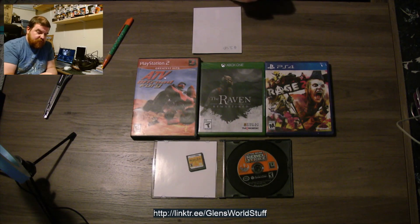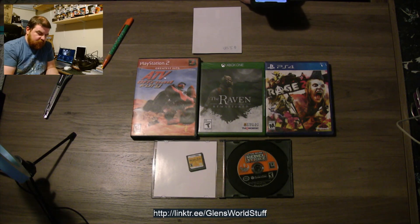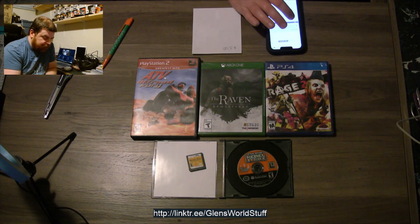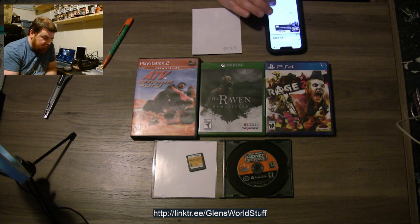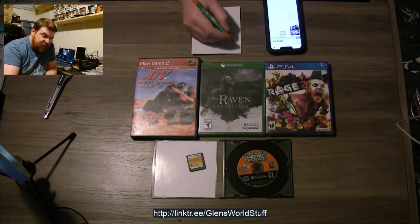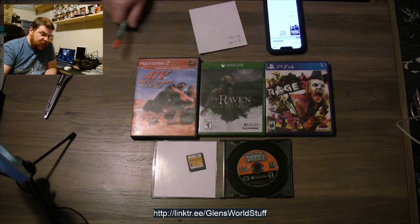Brain Age, $3.58 for the loose cartridge. And then we had Star Wars Rebel Strike for GameCube — again, it's just the loose cartridge. And that's worth $11.98. So we're not too bad off for only two games in, especially with what that is.